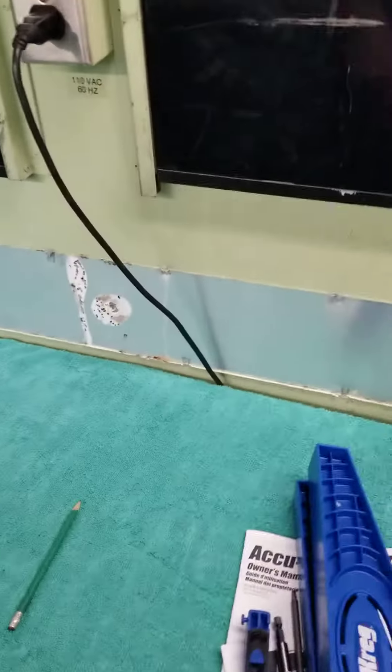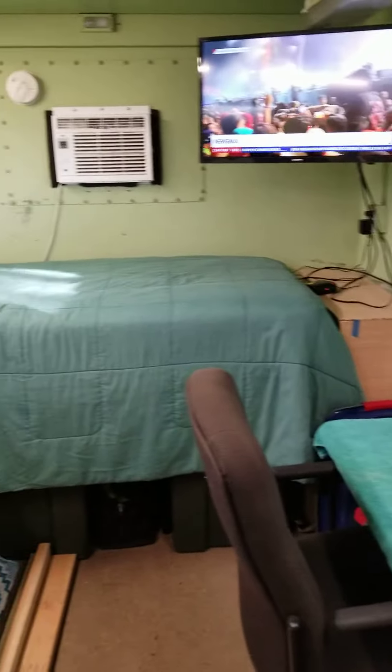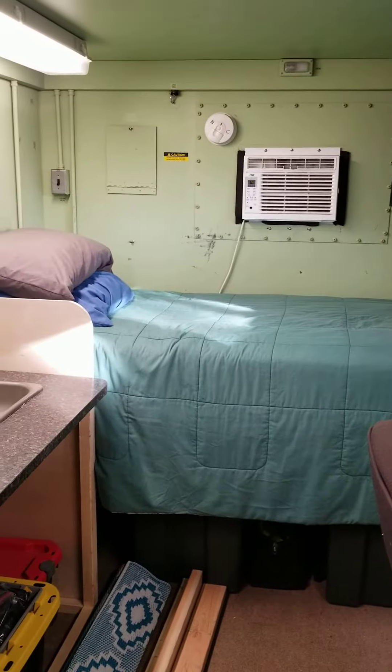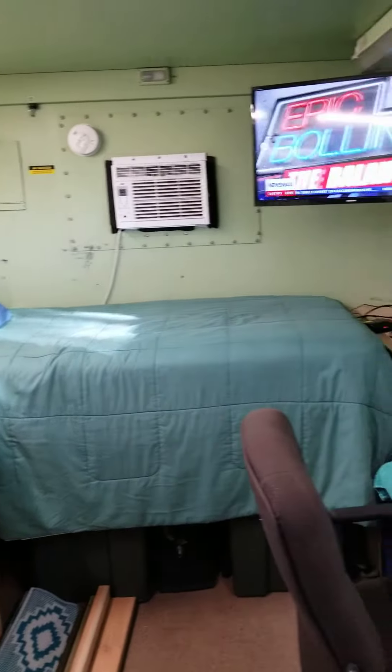Of course this is just temporary, but yeah, it's going to be a long build. Looking forward to it though.